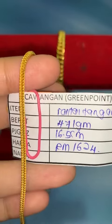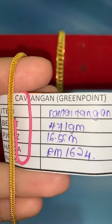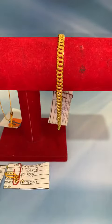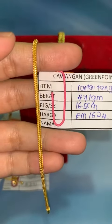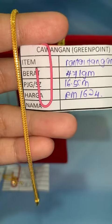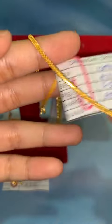Untuk item seterusnya, Fina ada rantai tangan pandora padu. Berat 4.71 gram, panjang 16.5 cm. Harga lock RM1,624. Design padu. Kalau akak nak tambah buah, make sure pakai panjang 15 atau 15.5 — takut tak muat. Kalau nak potong pun boleh — timbang berat baru, kira harga baru. Yang ni harga lock RM1,624.